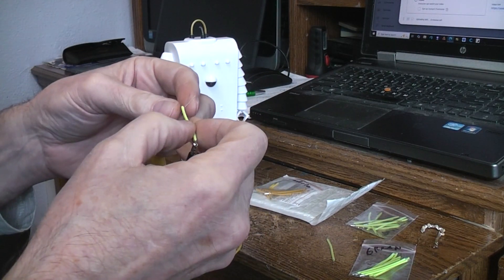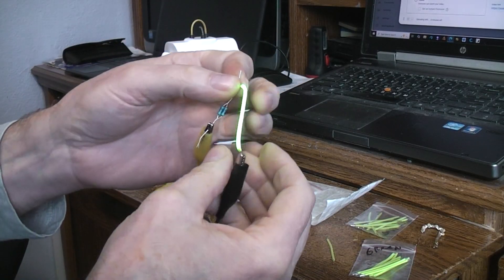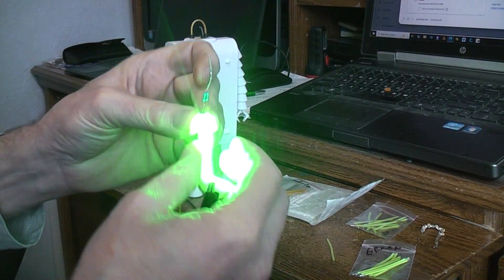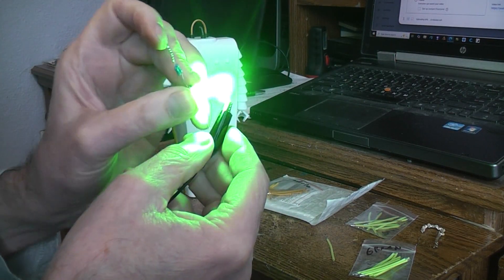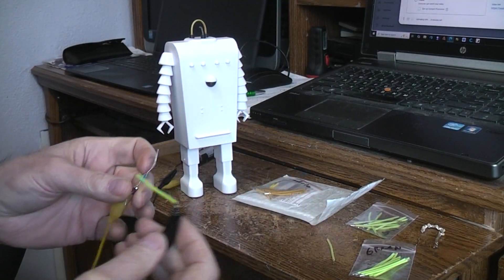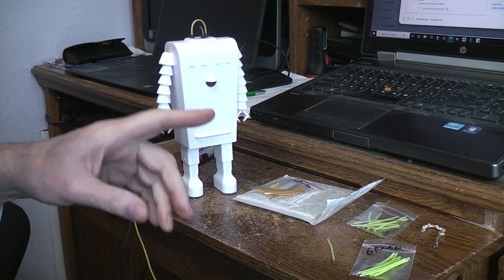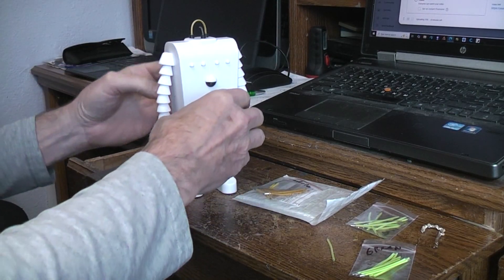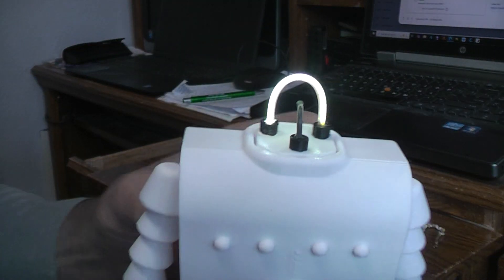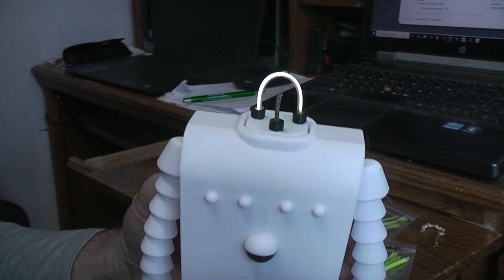I'm running it through a 220 ohm resistor off three volts, and here's what it looks like if you just run it off the three volts as specified - it's overloading the camera because it actually hurts to look at with your eyes. I've put the white one inside the devil girl - the hood's off right now - and here you can see how it changes from that color to this color.